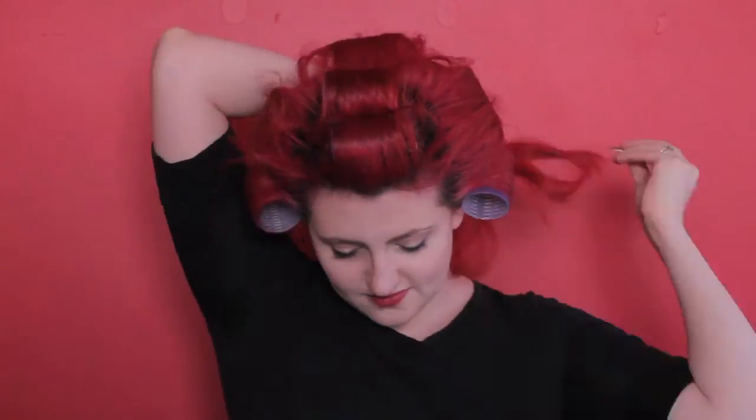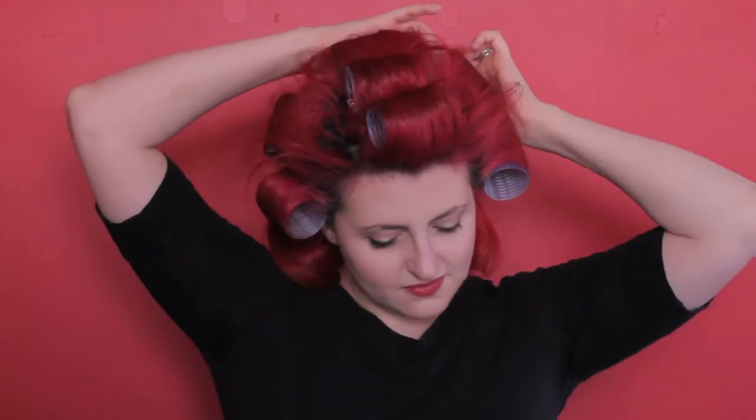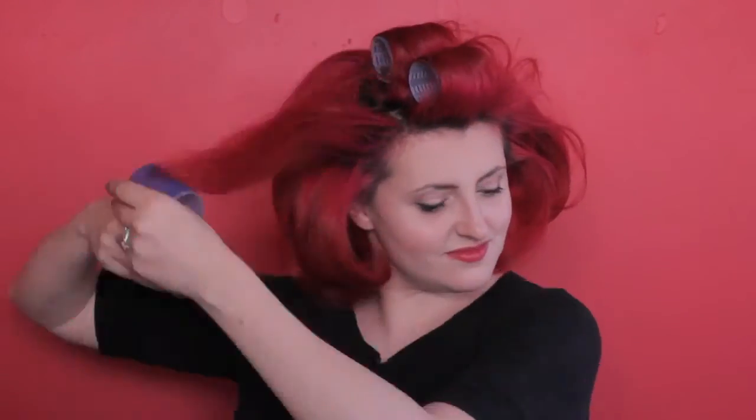Once your hair has completely cooled — and you have to make sure it's completely cooled, which usually takes at least 10 minutes — you can start removing your rollers. Work from the bottom up. Give your hair a shake and tousle your roots with your fingers to break up the roller marks.